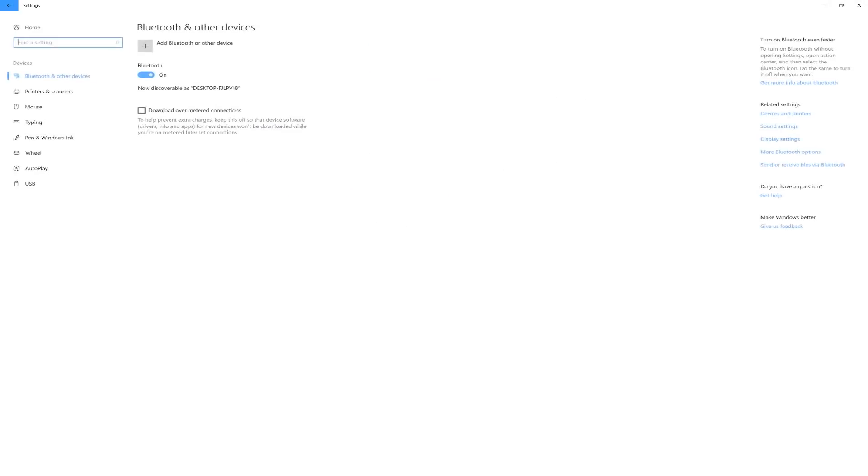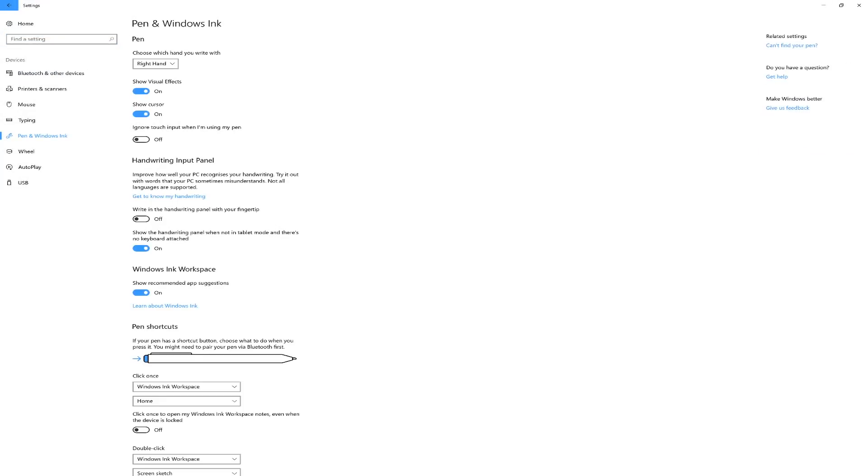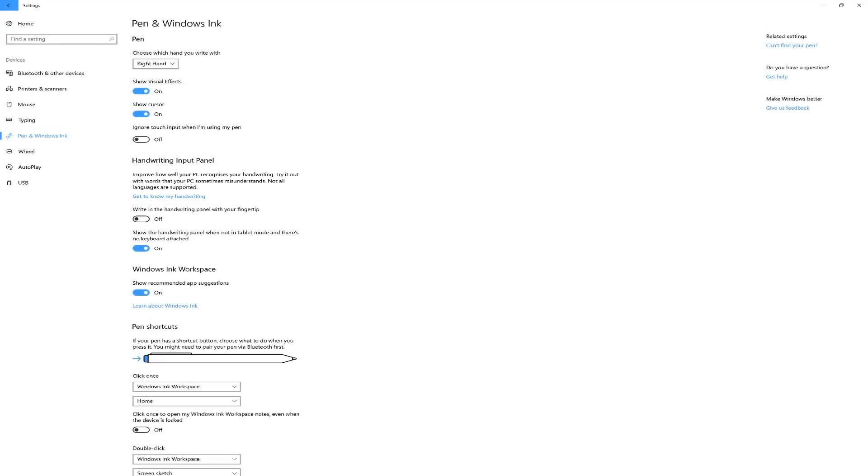To get started, let's go into the Pen Settings in the Settings app. Open your Settings app, go to Devices, Pen and Windows Ink. On this Settings page, you'll see a section called Handwriting Input Panel, and underneath that, there's a link that says Get to know my handwriting.